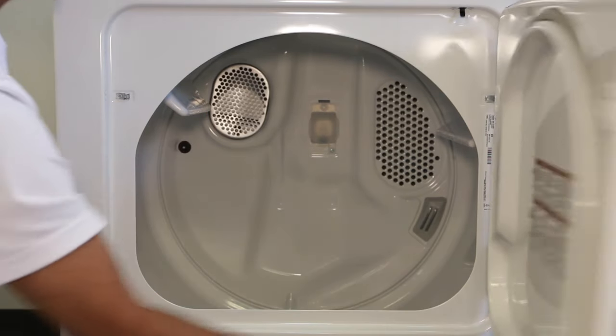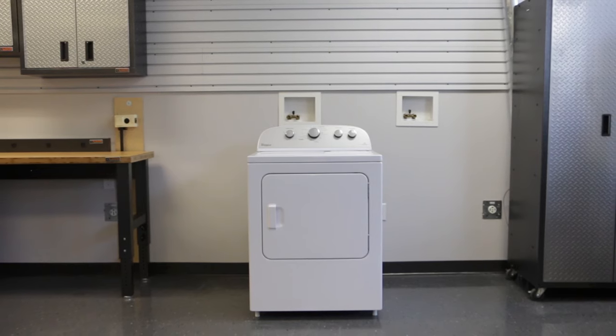And now you're ready to get started. Thank you for being a Whirlpool customer. We really hope you enjoy your new machine.